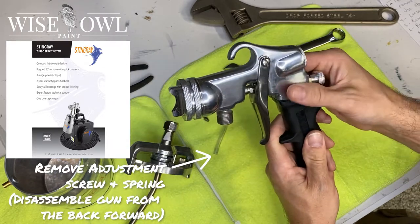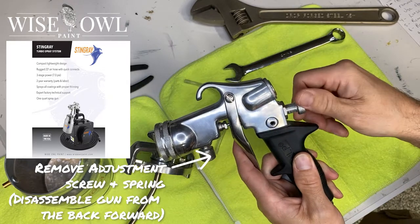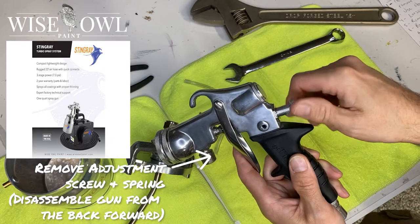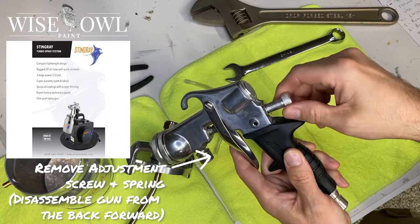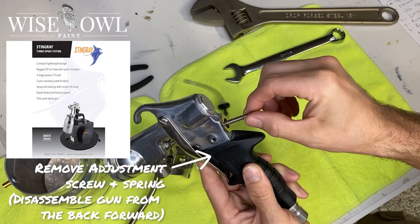Next, we're going to remove the adjustment knob or adjustment screw and spring, and we're going to disassemble the gun — what's left of it — from the back forward. So we take that screw off first. And as you'll see, the spring wants to pop out. I'm going to take that spring out.